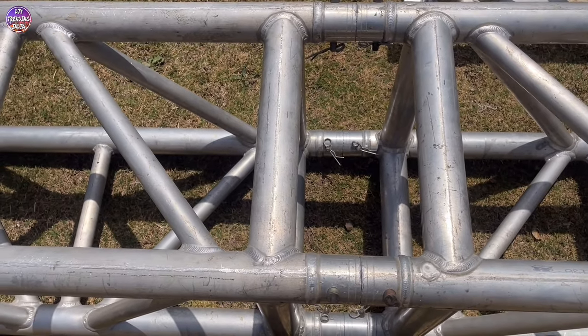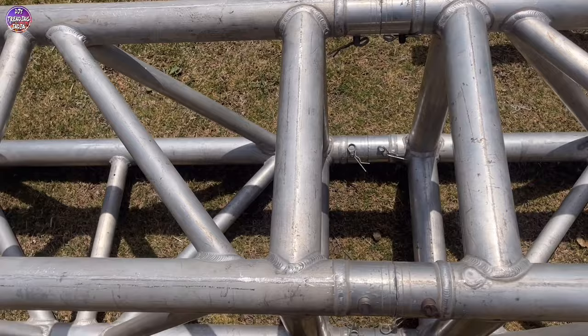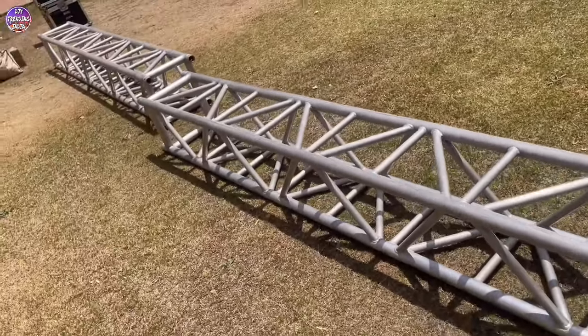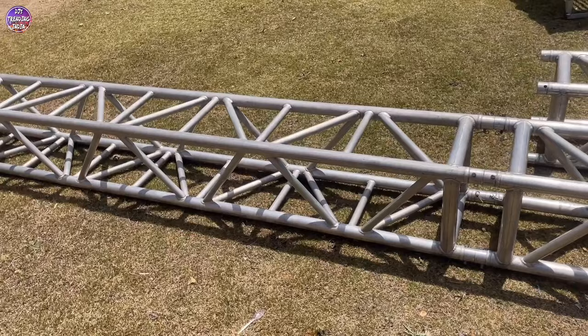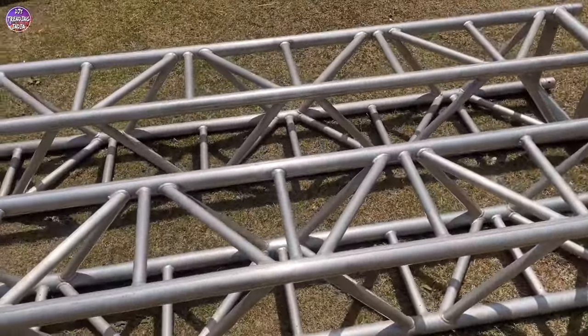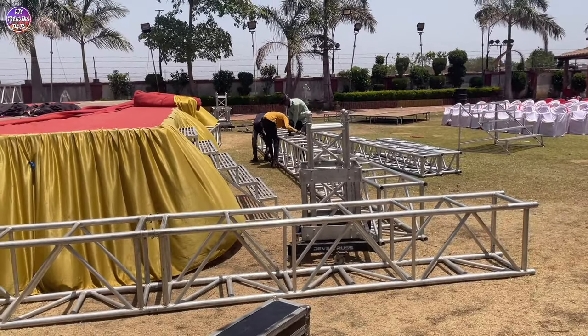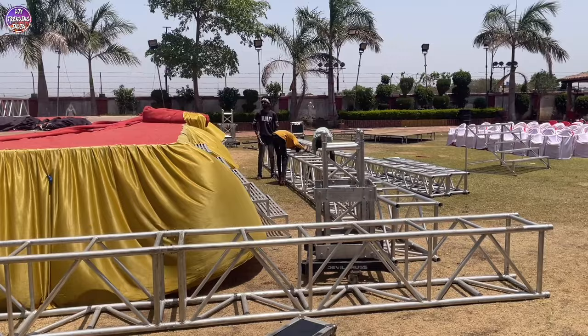This is our 20-feet pillar that is already in place. You can see I have completed the other pillars. Friends, let's do a little bit more work. As you can see, our truss pillars and beams are almost joined.